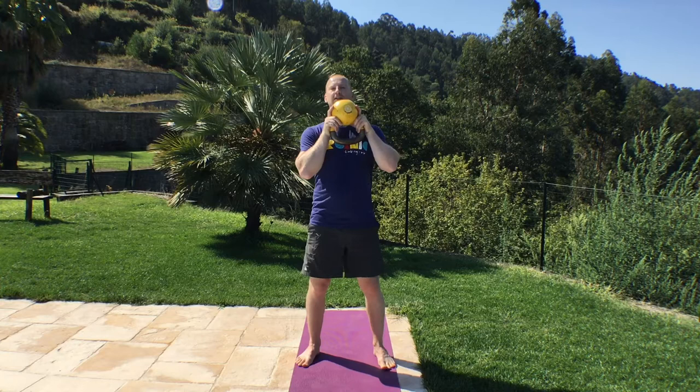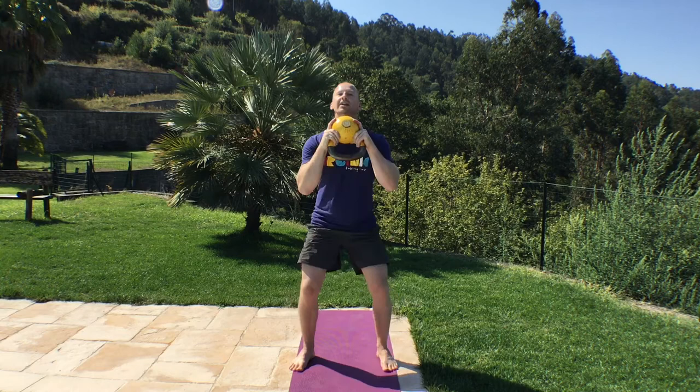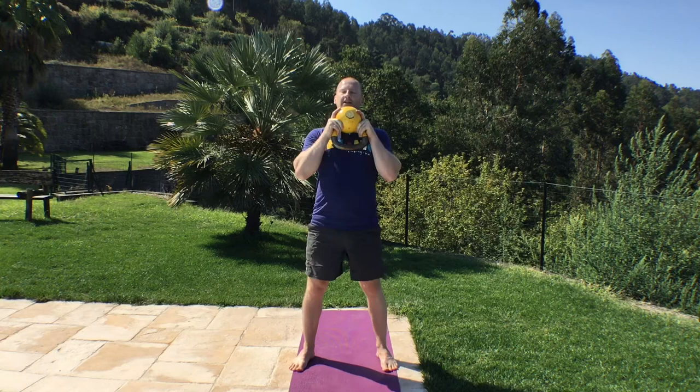Kettlebell up, just rest against that chest. Check your feet. Down into these goblet squats again. Weight on the heels, chest up. 1, 2, 3, 4, 5, 6, 7, 8, 9, and 10.